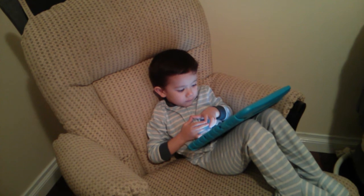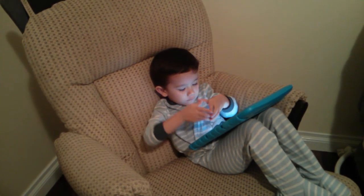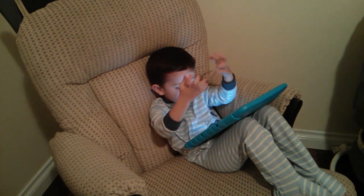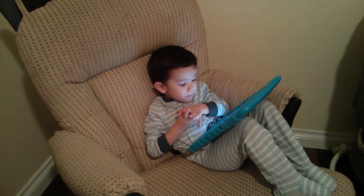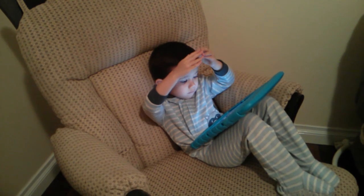Now we climb up the spout. The itsy bitsy spider went up the water spout. Now we make the rain come down with our fingers. Down came the rain and washed the spider out. Now we make the sun shine with our hands. Out came the sun and dried up all the rain.